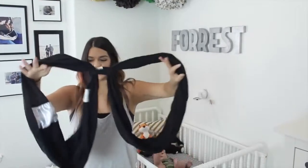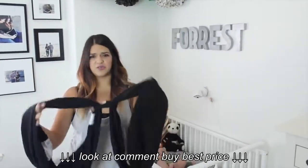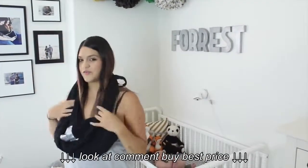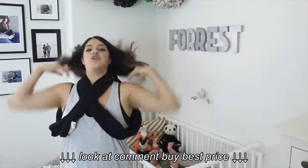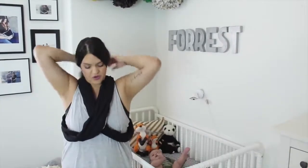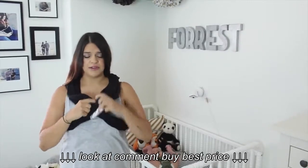I know it looks a little bit intimidating but compared to the Mobi, the Solly, and ring wraps and all that stuff, I promise you it is not. What you're going to do is take this — the side with the ring — and put it over your neck like this. Get your hair out of there and then put it on like a weird vest: put your arms through the loophole so that it looks kind of like a cross. The ring is in the back so you can adjust where the placement is going to be. Forrest is a long baby so I need him to be lower — when he was a newborn, I wore him up a little bit higher.